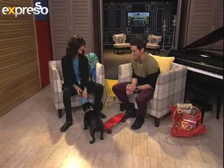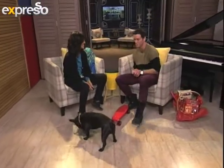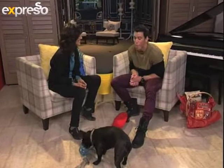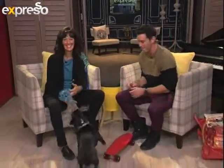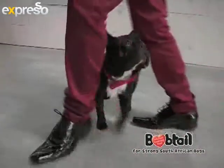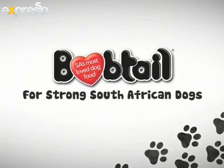And then pick up with your training again. That is brilliant, Ansi. Congratulations, Bob — well done, my boy. I'm going to bring my skateboard into the studio next time around. I'm in awe of my Bob this morning. Let us know what your amazing dogs can do on Bob the Expresso Frenchie's Facebook page — maybe you've got a rollerblading dog. Bobtail — SA's most loved dog food for strong South African dogs. The Expresso.